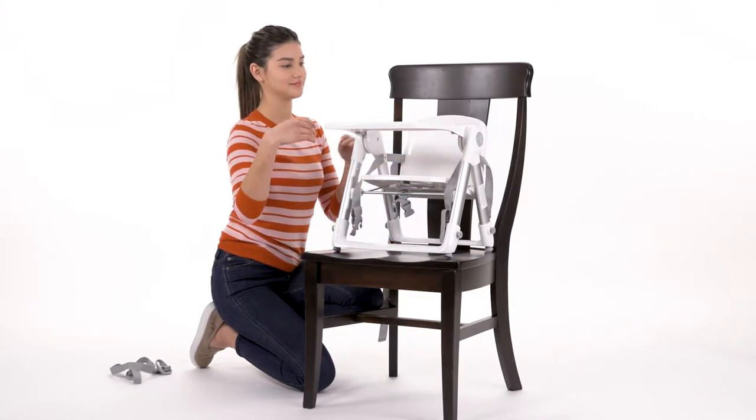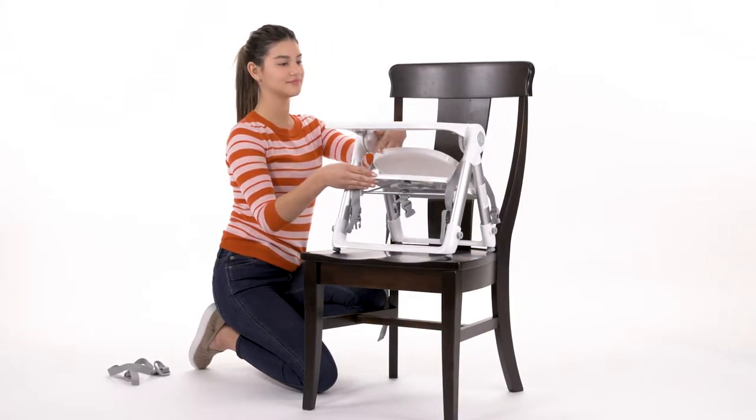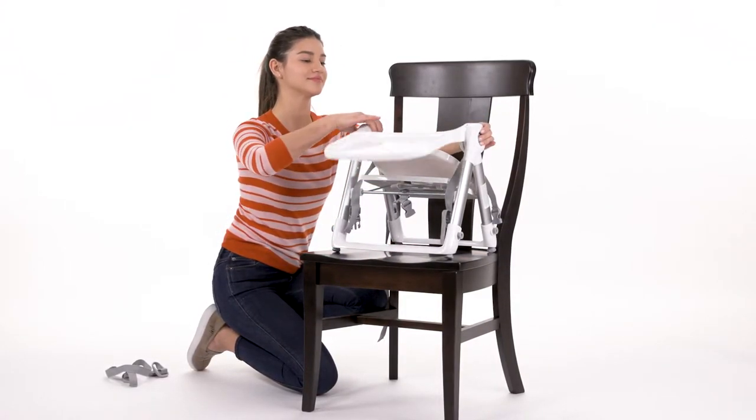Then push the backrest forward. Press the fold release buttons and push the front and back legs together.